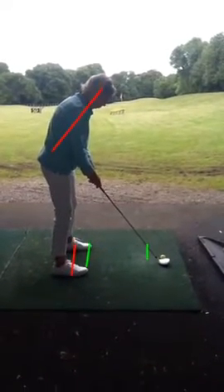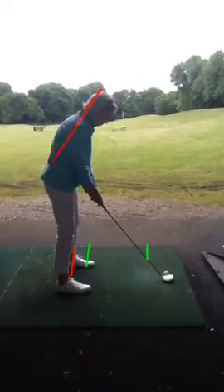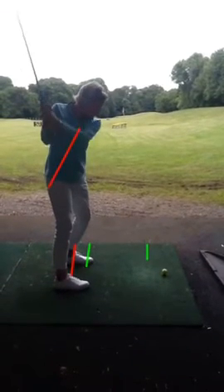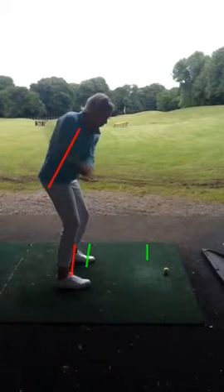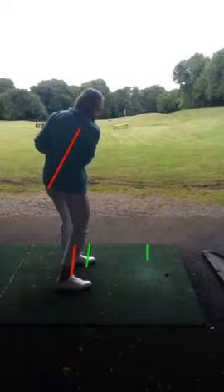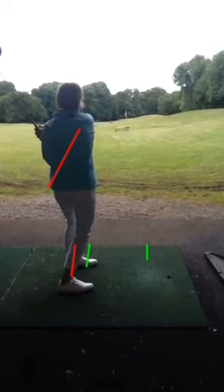You've got a really nice posture at address as we can see, setting your body up nicely. So from there, because the weight's nice and equally balanced, we can maintain our posture on the way back. There's no leaning back or lifting here at the golf ball — lovely strike as we can see, and the ball now sailing down the range with a very good shot.